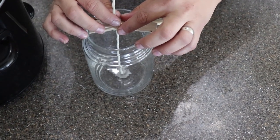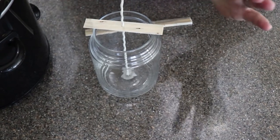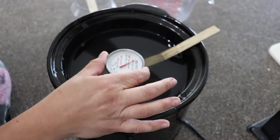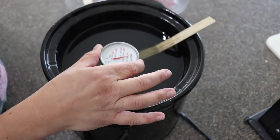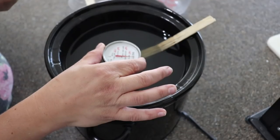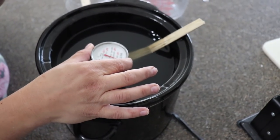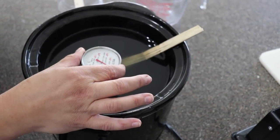Pull your wick so it's nice and taut and straight so that when you pour it's not twisted inside your candle. We're using a meat thermometer here — I think a candy thermometer would be better since you could set it in there, but this works. You want to pour between 130 and 140 degrees. If your temperature rises above 140 degrees, just turn off the heat and let it cool back down before you pour. It's really important to melt your wax nice and slow, not get it too hot, and pour at the right temperature so you don't get too many divots and it burns a lot better.